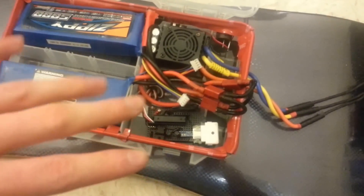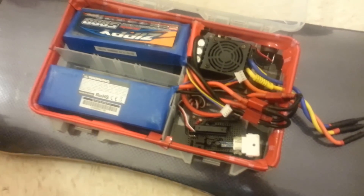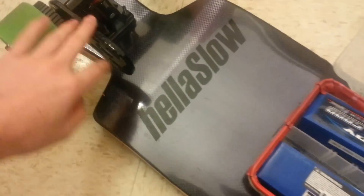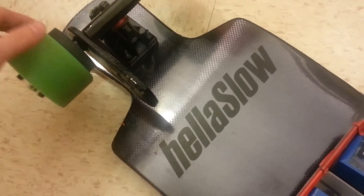All of the parts for this build will be posted down in the description below, so I'll have a big list there. I don't have a front motor here yet, just because I'm waiting for that to come back into stock.